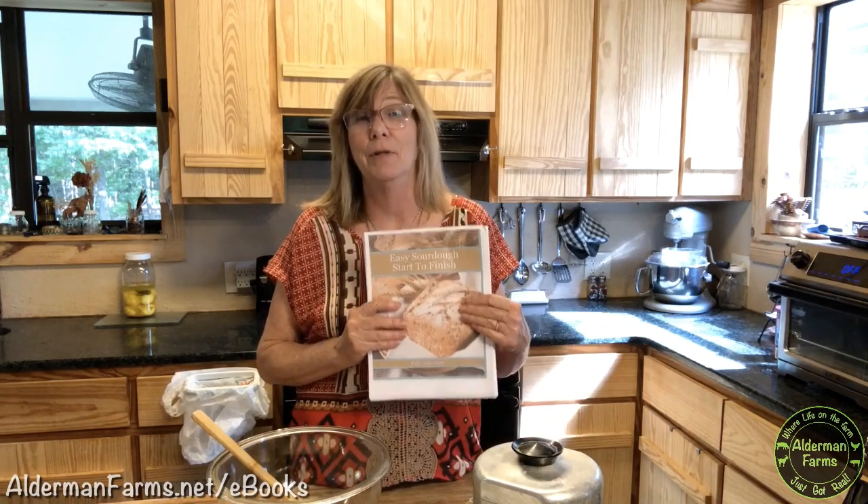Hey, I'm Patti from AldermanFarms.net and Alderman Farms on YouTube. I'm super excited to announce my new revised and expanded Easy Sourdough Start-to-Finish eBook. You don't have to be intimidated by making sourdough bread — my easy start-to-finish instructions will help you make great-tasting homemade sourdough bread at home, even if you don't have store-bought yeast. You can grab your copy in the link below.